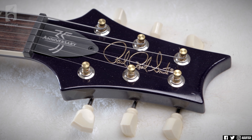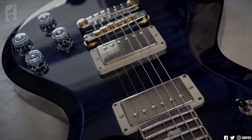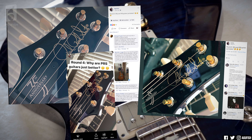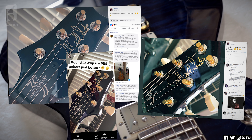Paul Reed Smith guitars — obviously one of the biggest names in the business, super recognizable on stages all over the world. But why are they the preferred instrument for so many players? I have my own views and opinions, but to explore this further, I went straight to the source — you guys. I posted on Facebook, Twitter, and Instagram for your responses: why do you love your PRS guitars? So here are the five most common answers you gave as to why PRS guitars are just better.